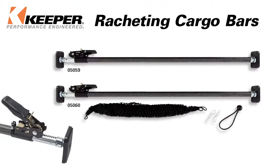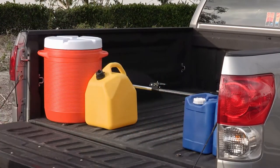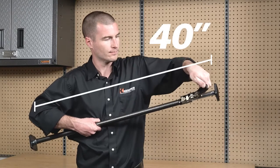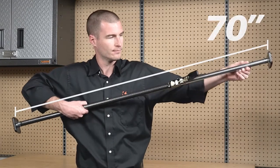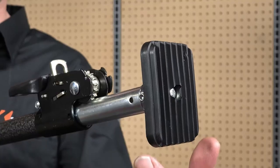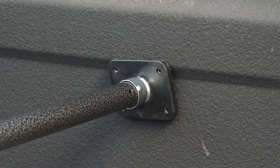The Keeper Ratcheting Cargo Bars are a great way to keep your items from shifting forward or backwards in your truck, SUV, or trailer. Your cargo bar will adjust from 40 inches to 70 inches, depending upon your needs, and can be secured by ratcheting it tight. Each end has spring-loaded feet with rubber pads to keep them in place and adjust to uneven surfaces.